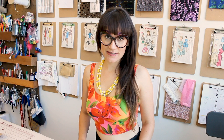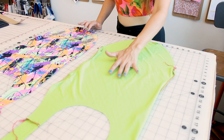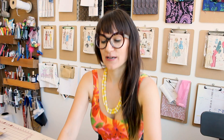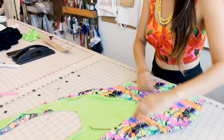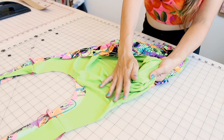Now we're ready to put the lining inside the bathing suit and sew the picot elastic on. I have the self fabric right side out and the lining with the wrong side out. We're going to insert the lining inside the self fabric so the serged edge is on the outside and the raw edges are on the inside. That's why I had it laid out with the wrong side facing up — now we've got nice clean seams on the inside of our bathing suit.